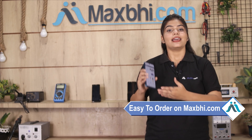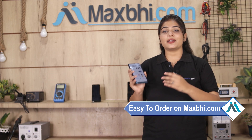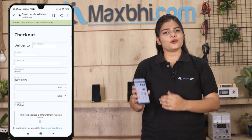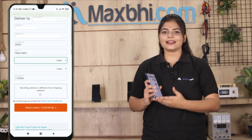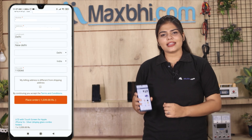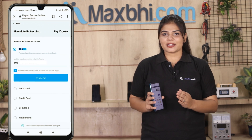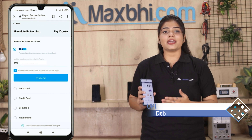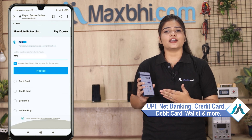Friends, ordering on MaxBee.com is very easy and simple. Visit our website MaxBee.com, click on your product page, enter your name and mobile address, and click on your order. After that, you will reach our Super Secure Payment page where you will have almost every type of payment option, such as UPI, Net Banking, Credit or Debit cards, Wallets, and more.